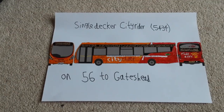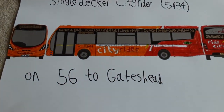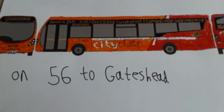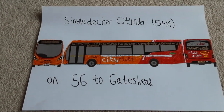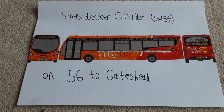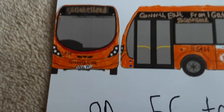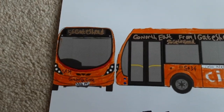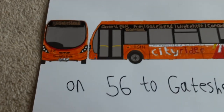Hey guys, Busboy here. So this morning I've just been working on this idea where I could make the City Rider buses redesigned, but with a single-decker version. I wanted to show it to you. I chose 5434, which is a Prince Bishop's bus I believe, and it's route 56 to Gateshead, because it's late and that's my favorite place for the 56 to go.